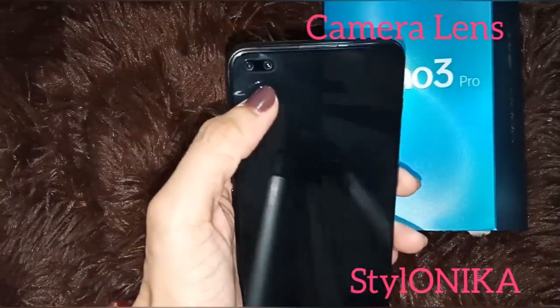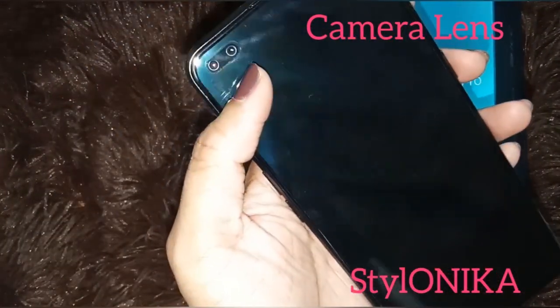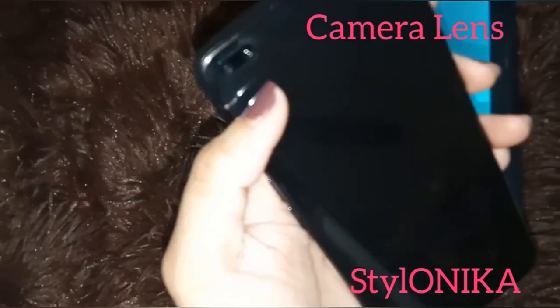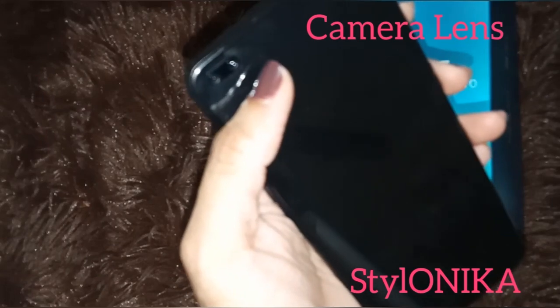Now the front camera, which is a punch hole camera — there are two cameras: one is a 2MP depth sensor and the second is a 44MP camera.